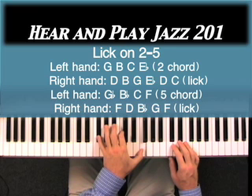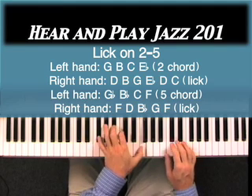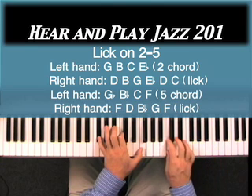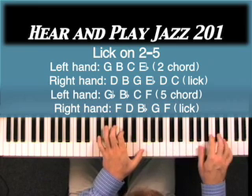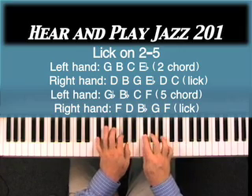Remember, we said we want to go up a minor third. A minor third — this is the major third. We need the F, so let's start the lick instead of this one, which worked over B. We need to start on F and do the same thing. We're going to go F, D, B-flat, G-flat, F.